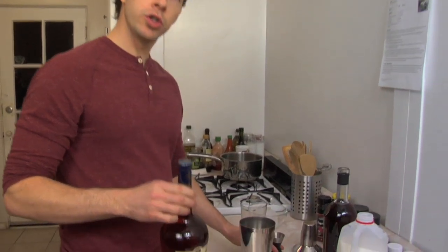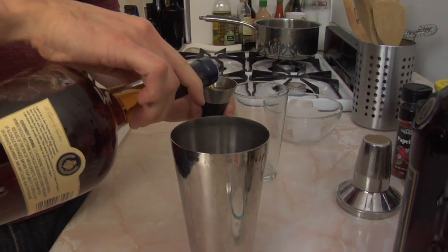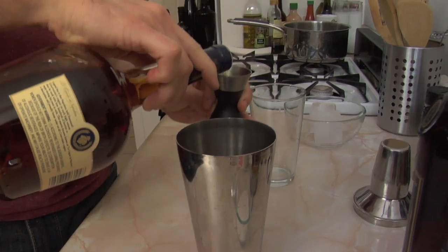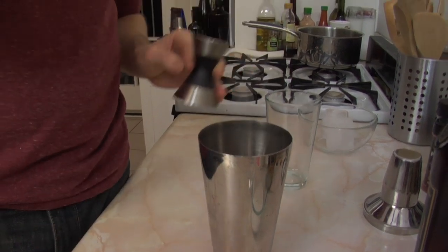Next you're going to add two ounces of cognac. Cognac is a brandy as I said in the intro, so you're going to be using the brandy of your choice.